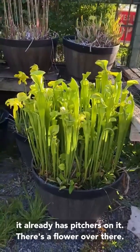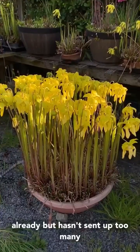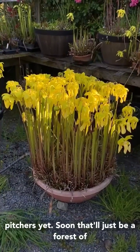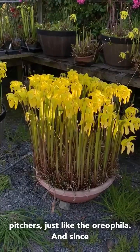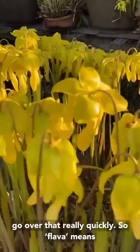You can see it already has pitchers on it. There's a flower over there where Sarracenia flava is covered in flowers already, but hasn't sent up too many pitchers yet. Soon that'll just be a forest of pitchers just like the oreophila.